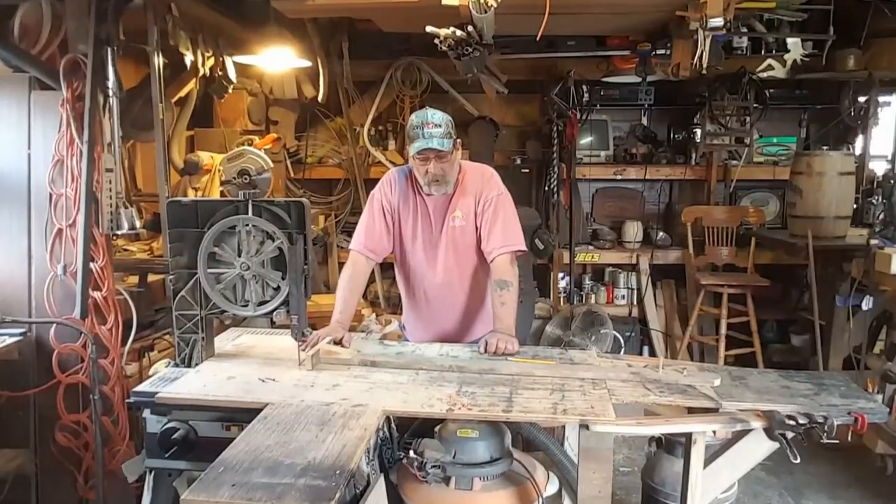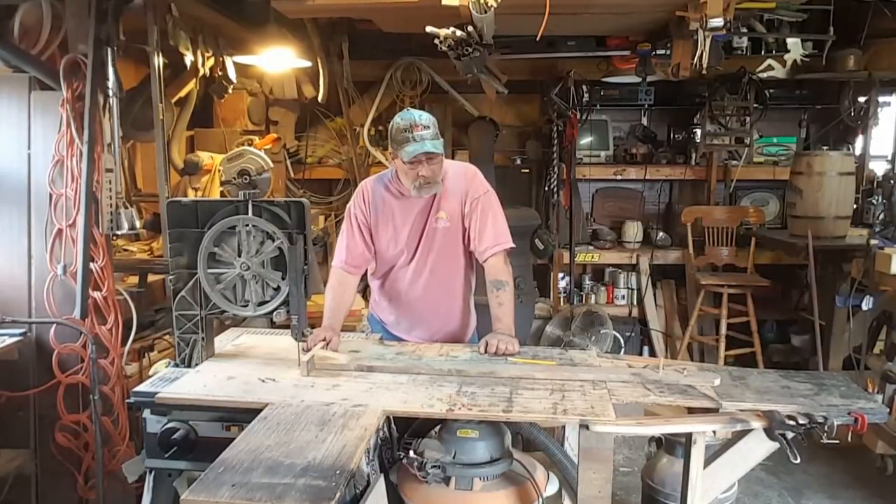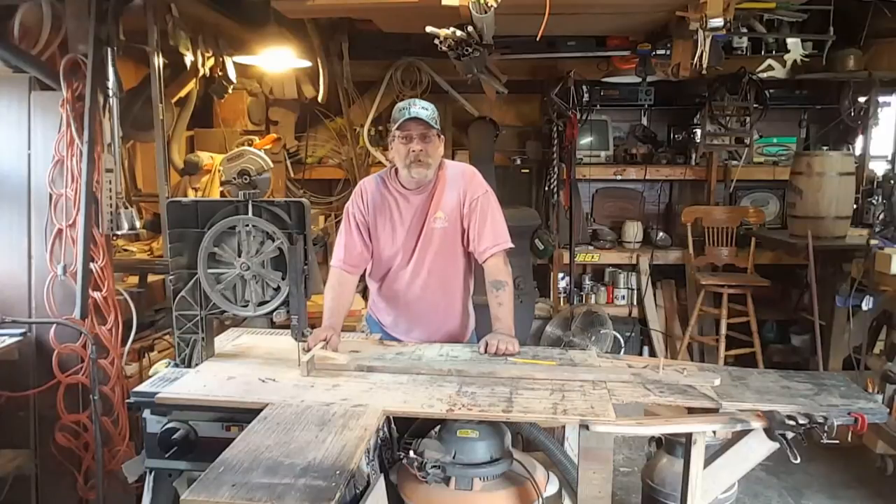Hello! Welcome back to the Possum Holler Make Do Workshop. Today I'm going to talk to you a little bit about how I get the arc in the wood instead of bending it.